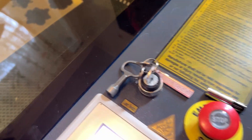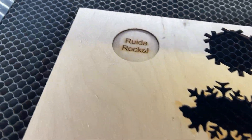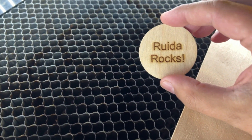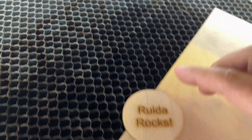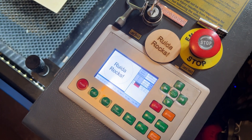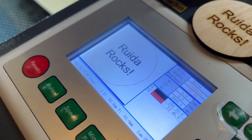Now that the file is done being run, I'm going to use the Ruida controller to jog the head out of the way, then lift the lid up and pull that piece out. You'll see that the settings I chose are pretty awesome — it has a very accurate statement of "Ruida Rocks" and it looks great. So those are your basic functions using the Ruida controller. There's not a lot to it, but it's always nice to get familiar with your interface. The Ruida controller is responsible for communicating with your entire laser — it is the brains of the operation — so it's really important to get to know this interface very well.